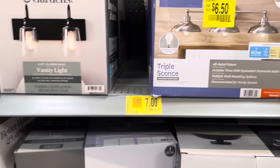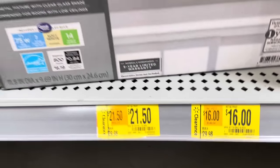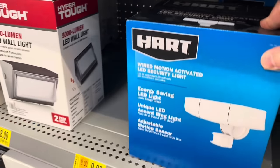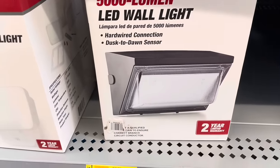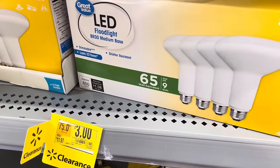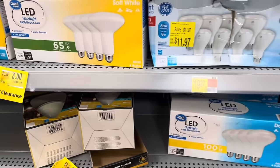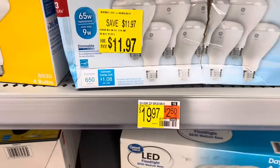Just make sure everything is in the box and nothing is broken if you pick up the open-box sconce. They also have a BHG light for $21, down from $29. There's a Hart wired motion-activated LED light for $49. And a 5,000-lumen HyperTough LED wall light for $8, down from $29. The Great Value brand has LED floodlights for $3, down from $11 — though some of these boxes looked open.